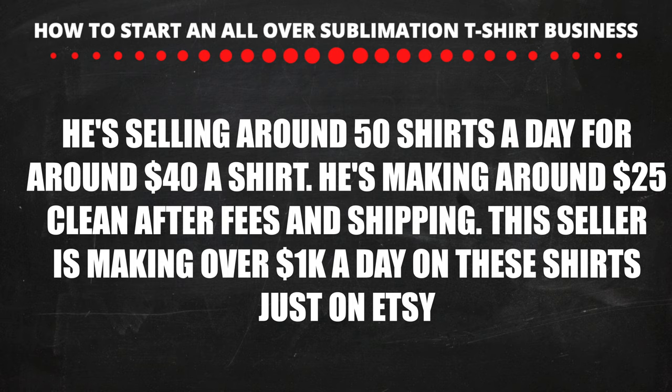The men's size costs around $40 and this shirt costs around $5 to $6 to make, so he's making around $25 to $30 clean after all fees and shipping. So this seller is making over $1,000 a day just selling these Jordan shirts on Etsy.